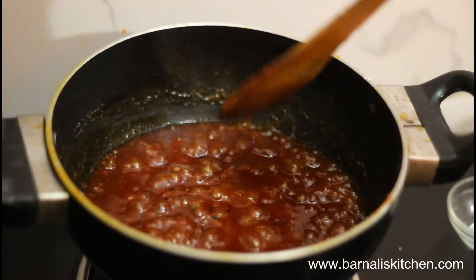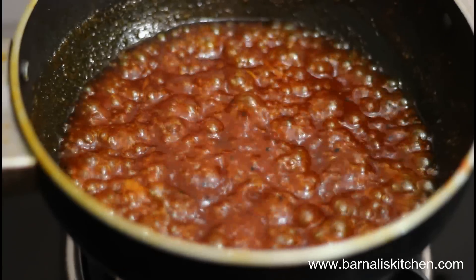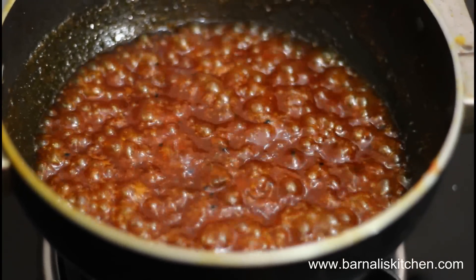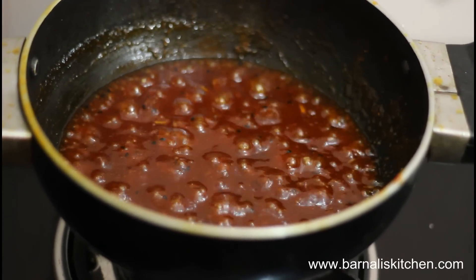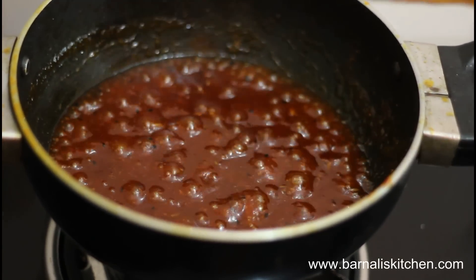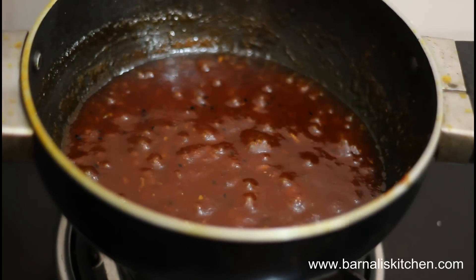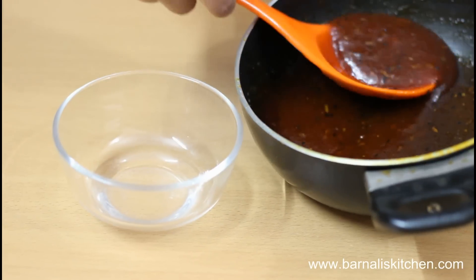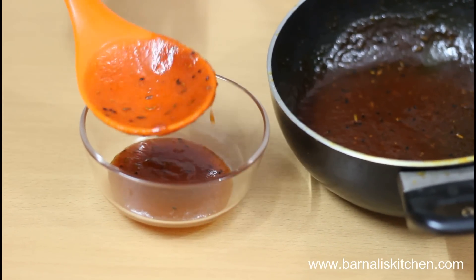You can see the sugar has dissolved perfectly and it has started bubbling. Clean the edges and they are done — our tomato sweet pickle is ready. Now just switch off the heat and let it cool for 10 to 15 minutes, then transfer it into a bowl.